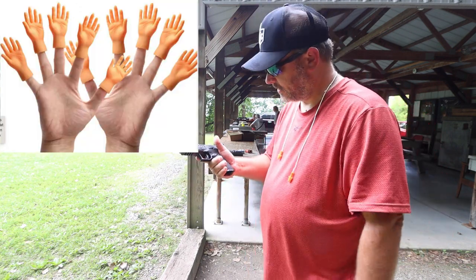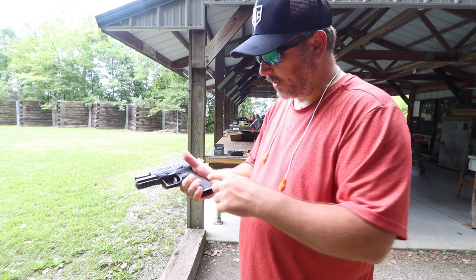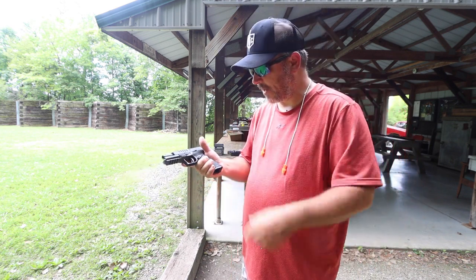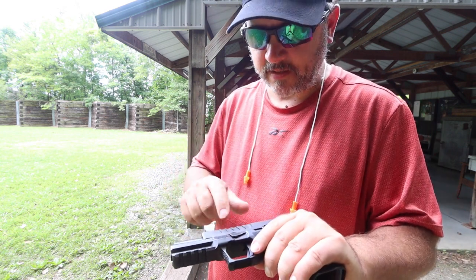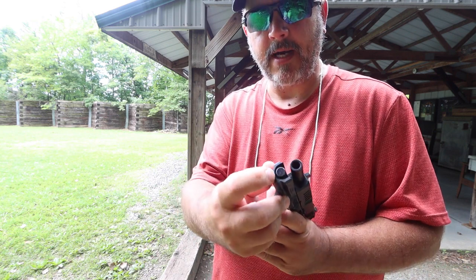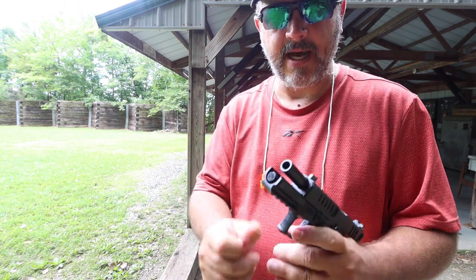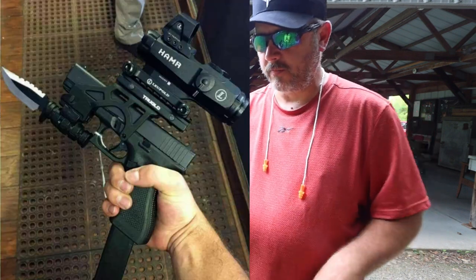There are two extra straps for the back depending on the size of your hands. This is super ergonomically designed with the hump right here, so it fits really nice into the hand. I do have smaller hands and this really fits just right. If you have bigger hands, you might want to stick the extra large back strap on. Going on with the stippling again — on the takedown lever, stippling on that, stippling up here where your fingers are going to rest, and stippling right up here on the guide rod.